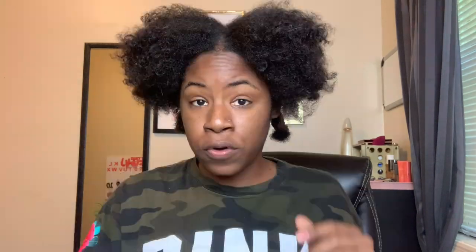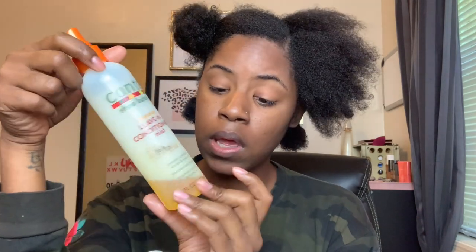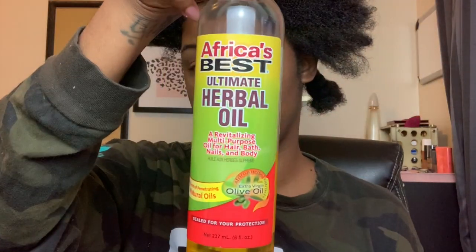I'm going to start by sectioning my part where I want my hair to fall. In my spray bottle I have castor oil, a few drops of tea tree oil, and some of the African Best herbal oil. I'll spray that onto each section and comb it out.